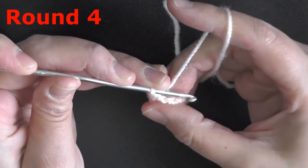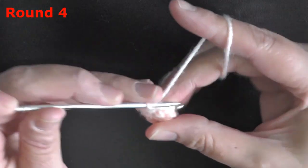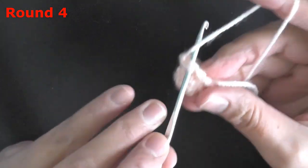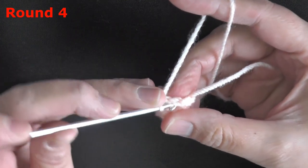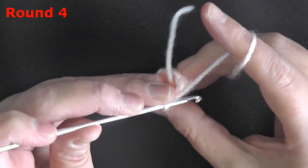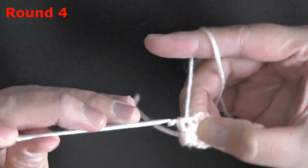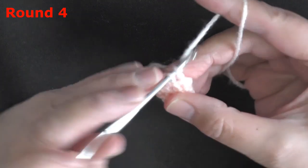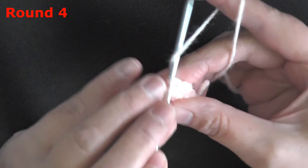For round 4, single crochet in all 9 stitches: 1, 2, 3, 4, 5, 6, 7, 8, and 9.